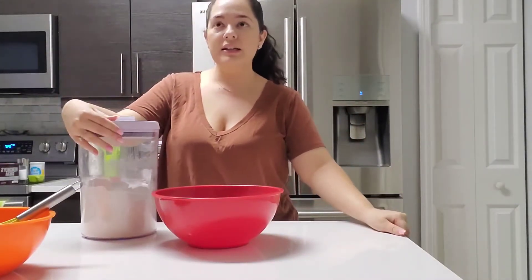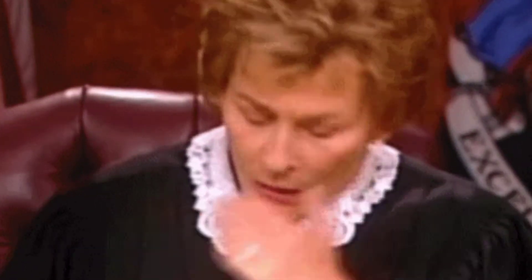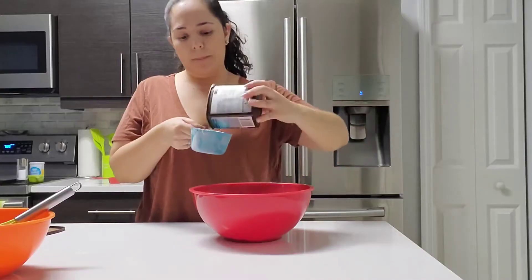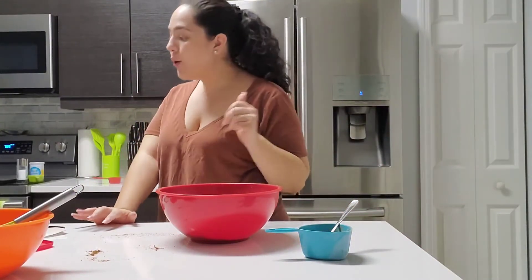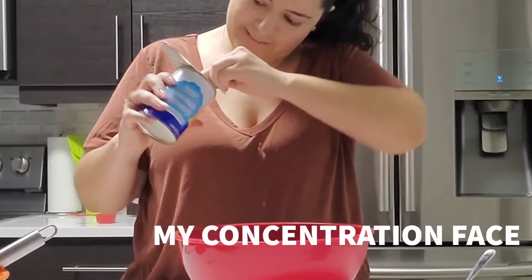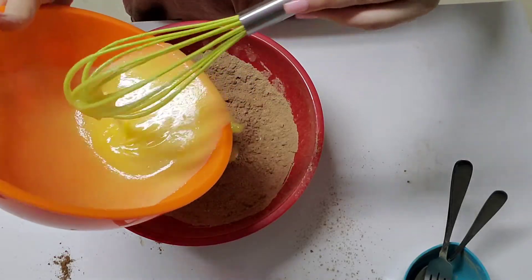I'm thinking for dry ingredients — because I'm making a chocolate cake — I should do maybe a cup of all purpose flour. I'm going to do the old fashioned method. And then around this point you should definitely add baking powder. Again, not sure on the ratio for that, so I'm thinking two teaspoons. Let's do that. And I'm going to go in with a fork and just whisk all of this together.